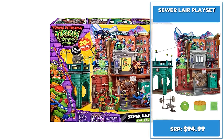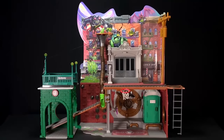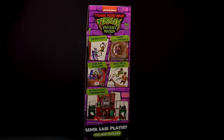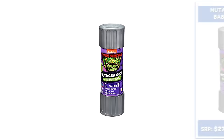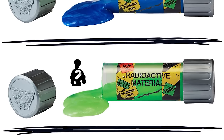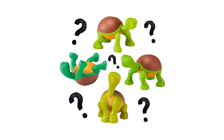Home Sweet Sewer Home. Inspired by the movie, standing a massive 25 inches tall and retailing for a whopping $94.99, the Sewer Lair playset packs the New York City streets, subways, sewers, and the lair into one spectacular set. Let's check out the Blind Surprise minifigures retailing for $27.99 for a four-pack and $84.99 for a 12-pack — which turtle will you get?